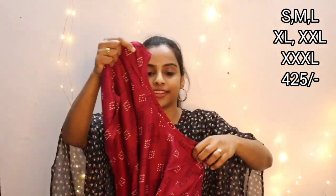It comes in various sizes. The rate is 425. It is a simple, lightweight rayon fabric, suitable for casual wear, office, or college. You can pair it with cigarette pants or leggings. It is very comfortable material.